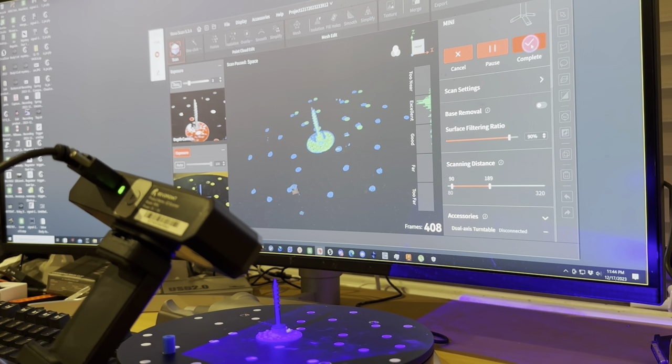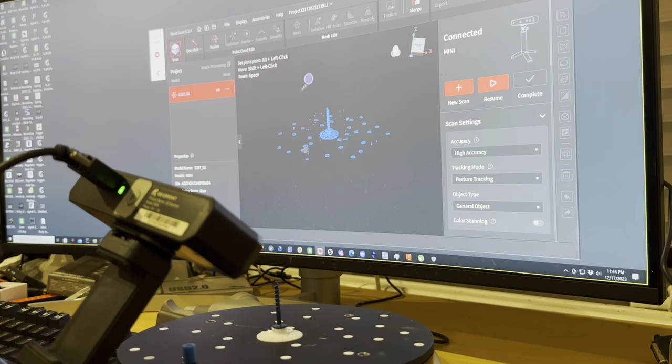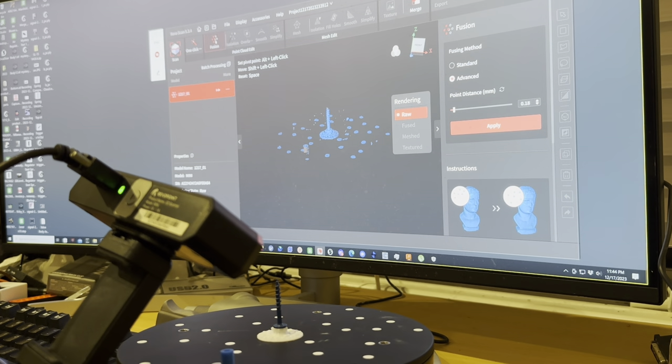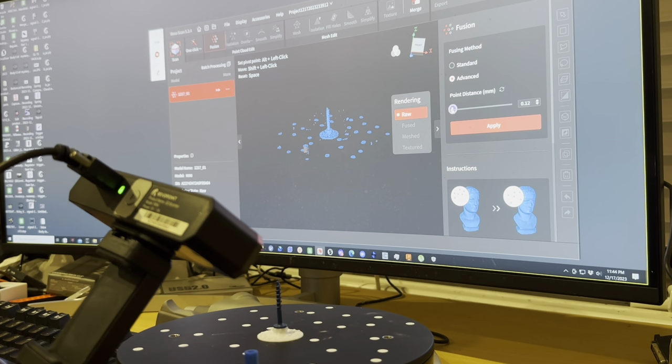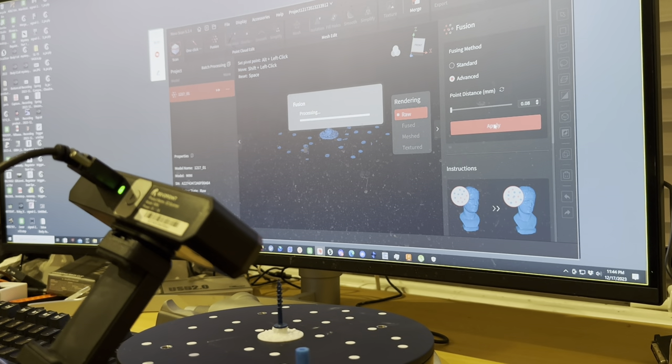All right, so that's complete. You can click the one-click option if you want, but I'm going to go right to Fusion. I'll slide the detail slider to the left for the most detail because it's a very small object, and hit Apply.